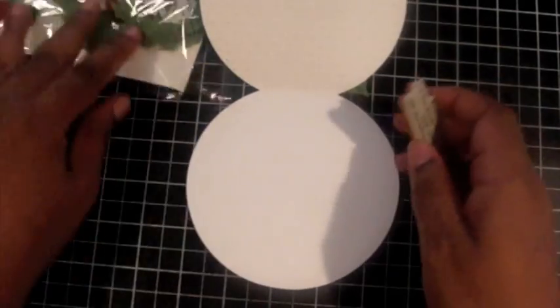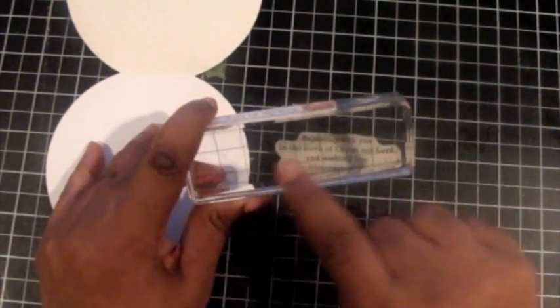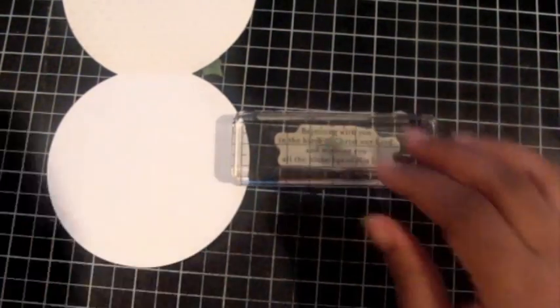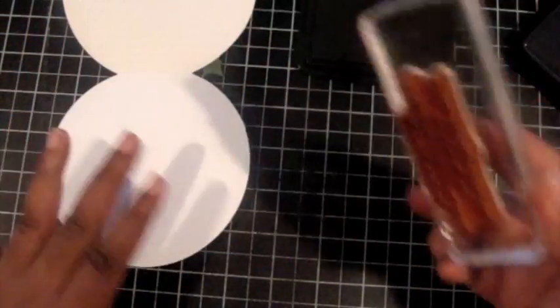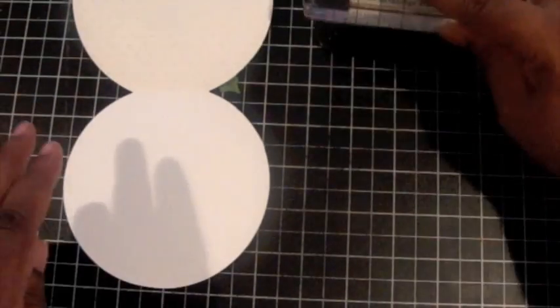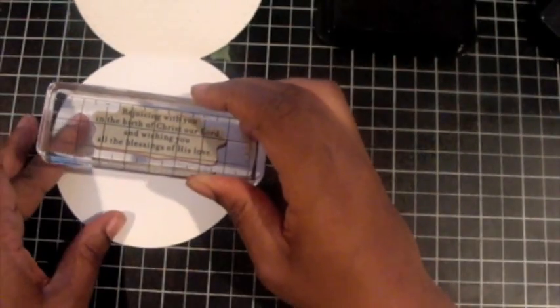Now the card's almost done, but let's pretty up the inside as well. The ornamental sentiment we used on the front is perfect for the front of a card. But the same stamp set also has a lovely text sentiment that works really well on the inside of the card. It says: 'Rejoicing with you in the birth of Christ our Lord and wishing you all the blessings of his love.'